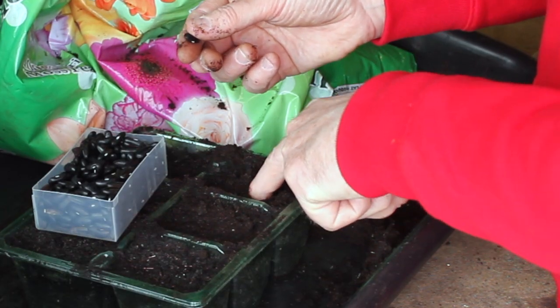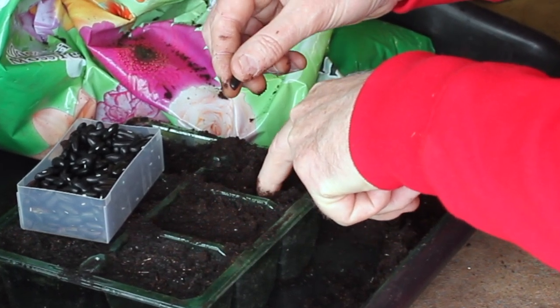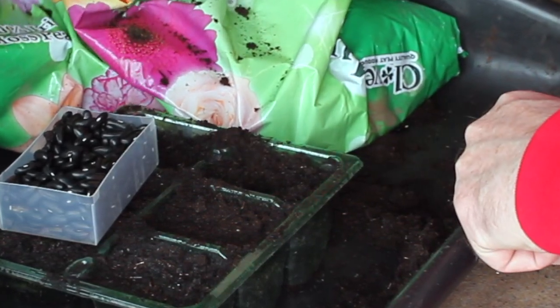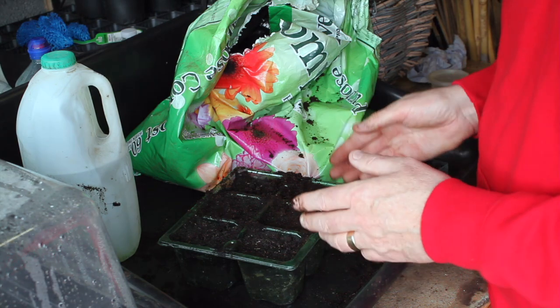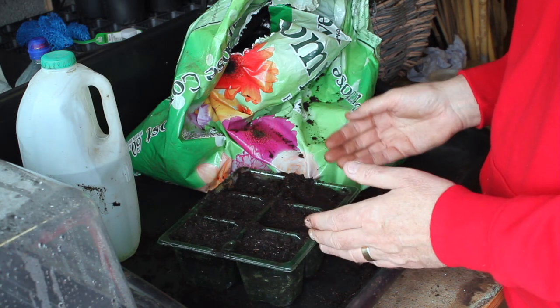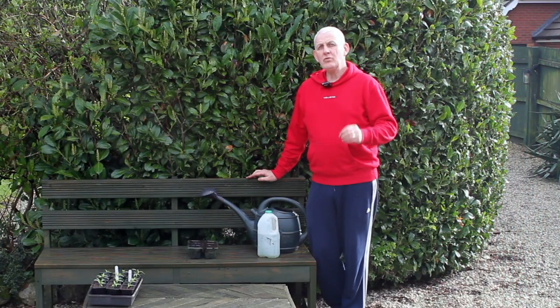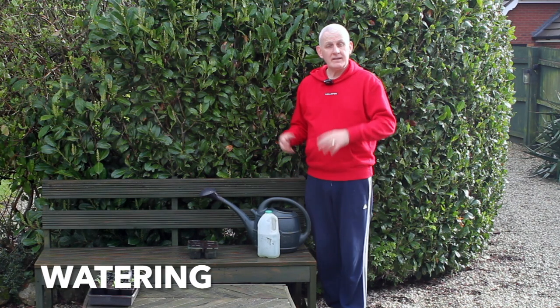I just make a hole in the middle of the cell to a depth of around two to three times the actual depth of the seed, pop the seed in, and then just put a bit of compost on top — and that's the seed planted. The depth of the seed is really important, so another key reason why seeds may not germinate is that they just may not have been sown at the correct depth.